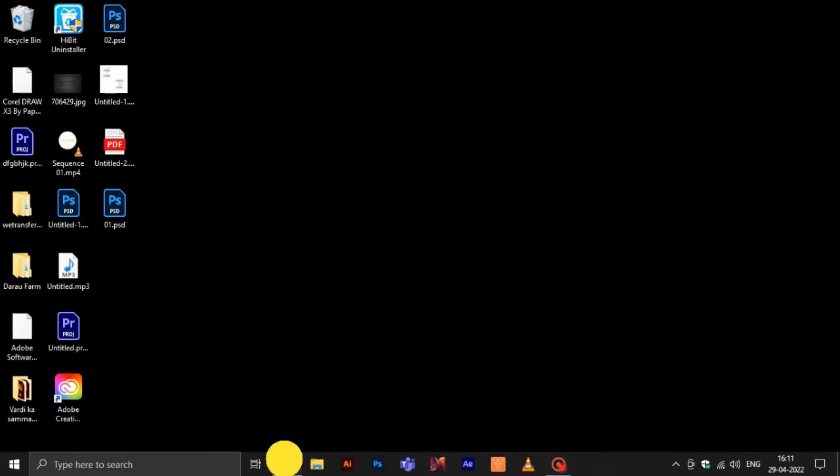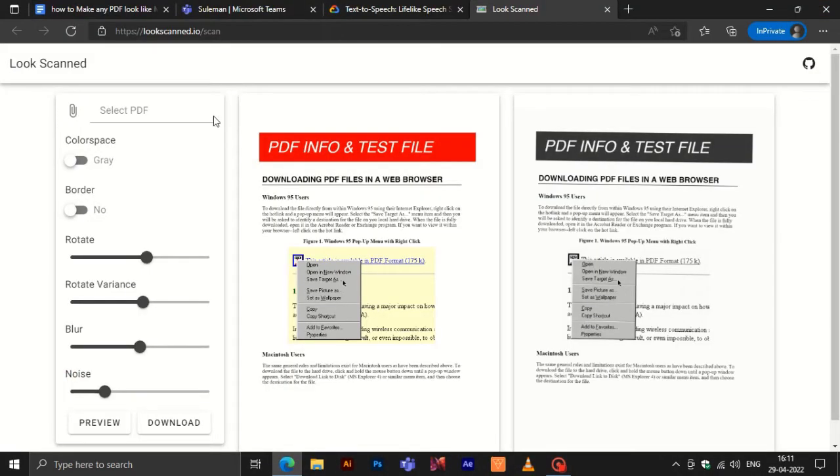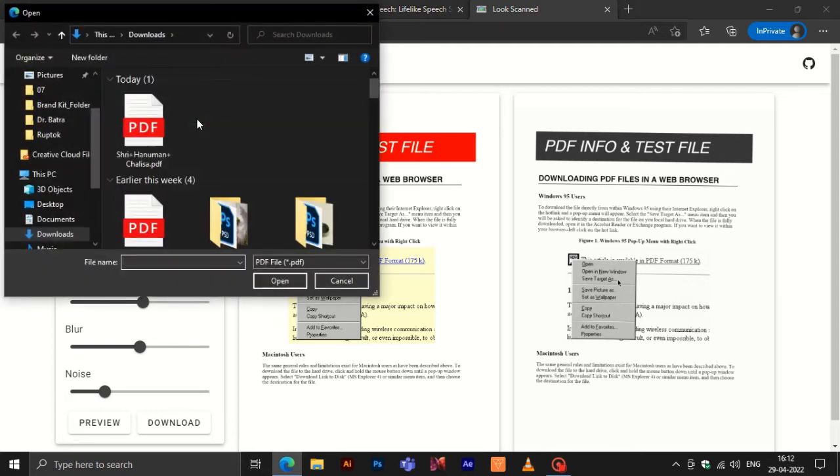Let's get started. We will use a website called Looks Scanned. You can open the website using the link given in the description. Simply click on the select PDF area on the website, and select the PDF which you want to work upon.